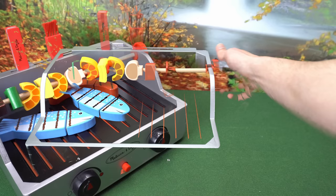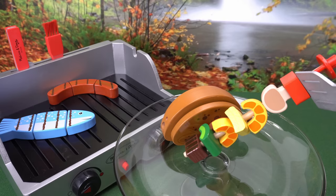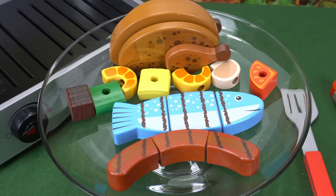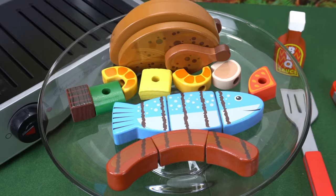Our food is done. Let's cut the heat and set our plate. The chicken comes first — get it? Now for the kebabs. Let's land this fish and the hot dog. Everything's better with barbecue sauce. Let's put a little on everything.